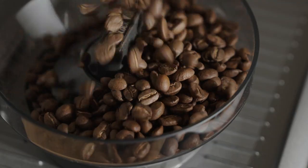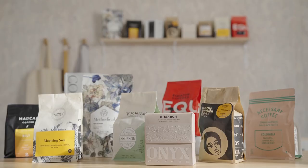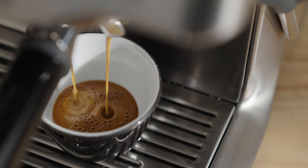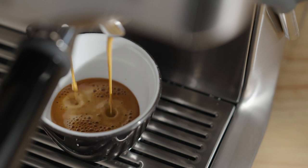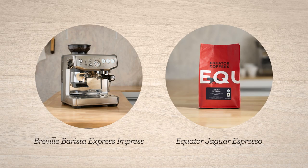Espresso is the fundamental ingredient to every coffee beverage we love, so it has to be good. With your bean subscription, you're getting incredible coffees with every delivery, and they need to be dialed in to get the best flavors possible. I'm Sarah Dooley, here to help you dial in your next coffee. Let's dial in Jaguar Espresso by Equator on the Barista Express Impress.